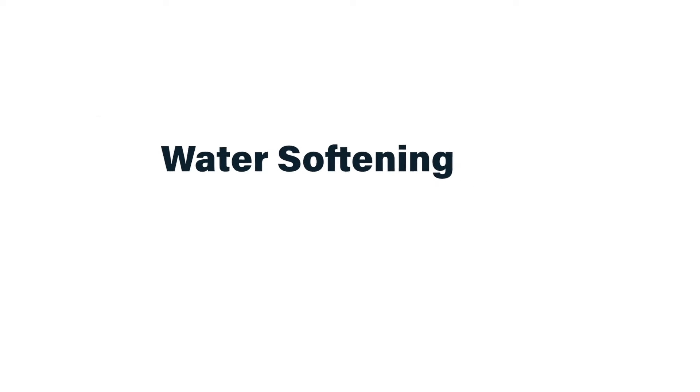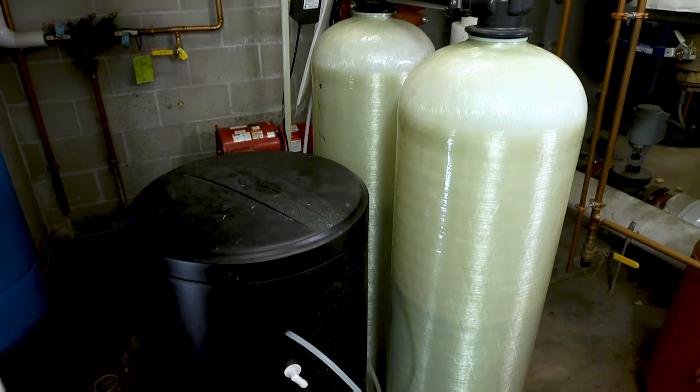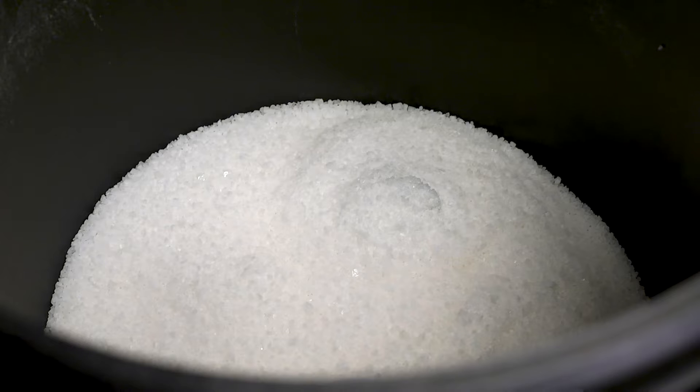I'm going to start with water softening. Hard water will cause scale to build up inside isolation valves you need to use for maintaining equipment. In addition, the same scale will build up inside water heaters and humidifiers, rendering them less efficient and less able to do their jobs. If you have a water softener, the main thing you need to do is keep the tank full of salt. If you don't have a water softener and you do have scaling problems, I definitely recommend investing in a softener.